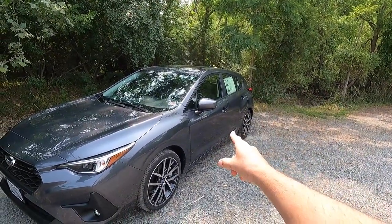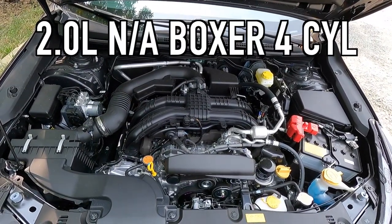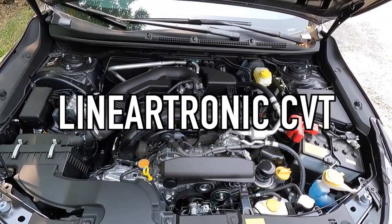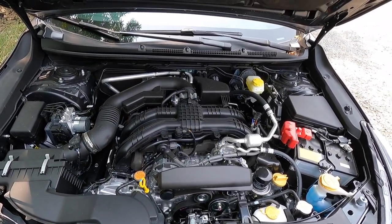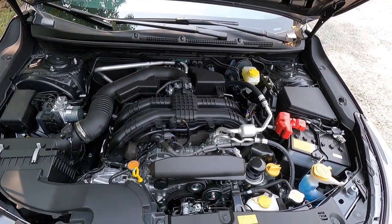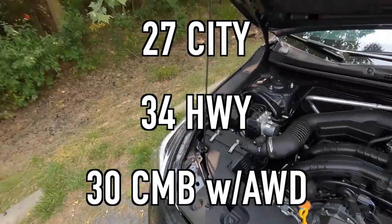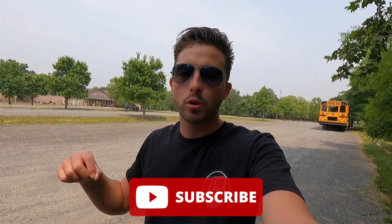With that out of the way, let's move into performance. Popping open the hood reveals a 2.0-liter naturally aspirated boxer four-cylinder that makes 152 horsepower and 145 lb-ft of torque. It is mated to a Lineartronic CVT that does have an eight-speed manual shift mode, for a 0-to-60 time of nine seconds flat. If you're wondering about fuel economy, you can achieve 27 mpg in the city, 34 mpg on the highway, for 30 mpg combined, with standard all-wheel drive. I know those horsepower figures are a little underwhelming, but I believe the fuel economy numbers more than make up for the low horsepower.